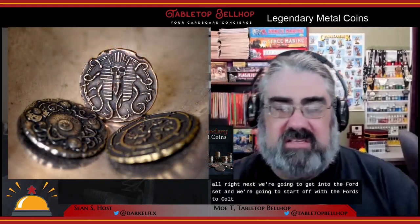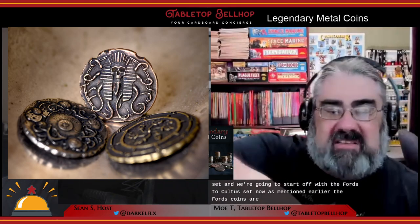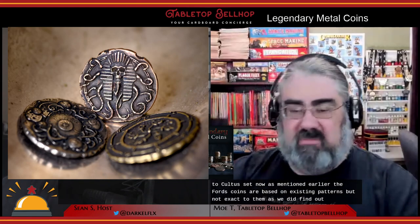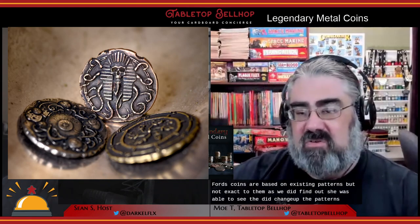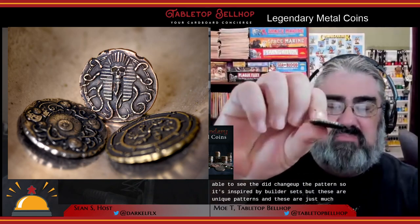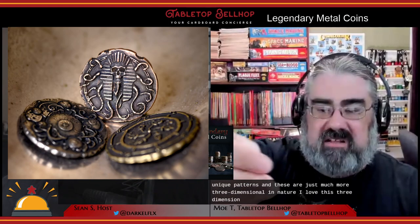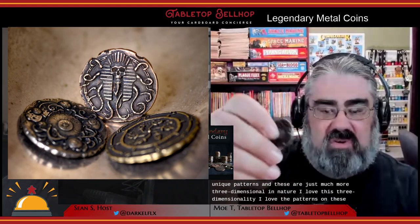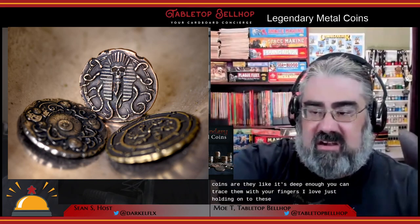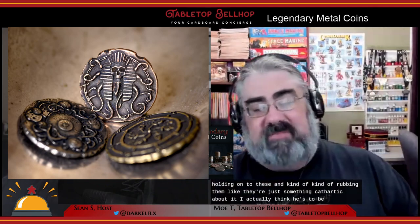Next we get into the Forged sets, starting with the Forged Cultist set. The Forged coins are based on existing patterns but not exact to them — they're inspired by older sets but are unique patterns, much more three-dimensional in nature. I love this three-dimensionality — the patterns are deep enough you can trace them with your fingers. I love just holding on to these and rubbing them. There's something cathartic about it. I actually think these would be great fidget toys, or for someone who benefits from stimming — just give them a set of these coins to hold on to and play with.